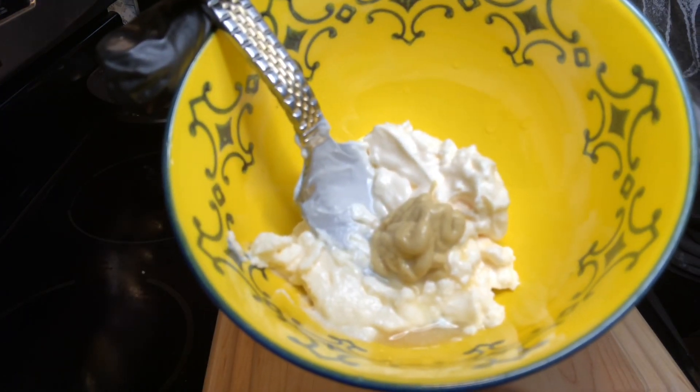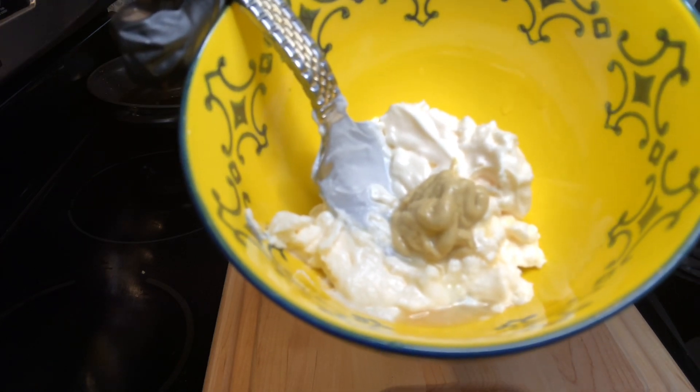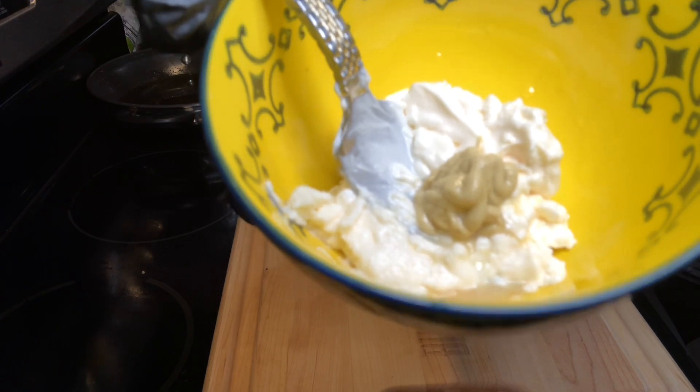I forgot to tell you — put a couple of tablespoons of mayo and a teaspoon of mustard, mix that up, and then put it into that mix. Totally forgot, but we'll get you there soon.